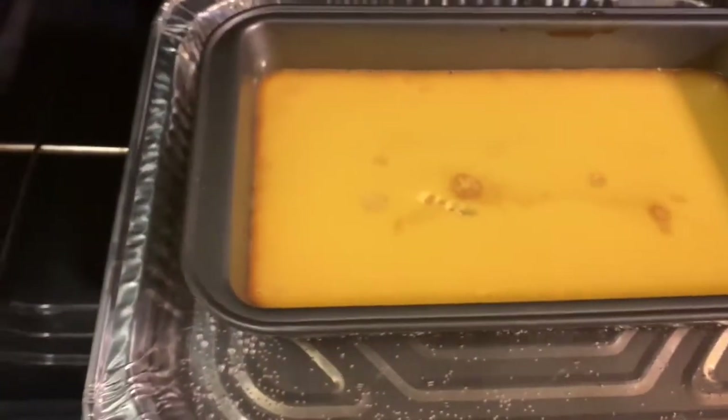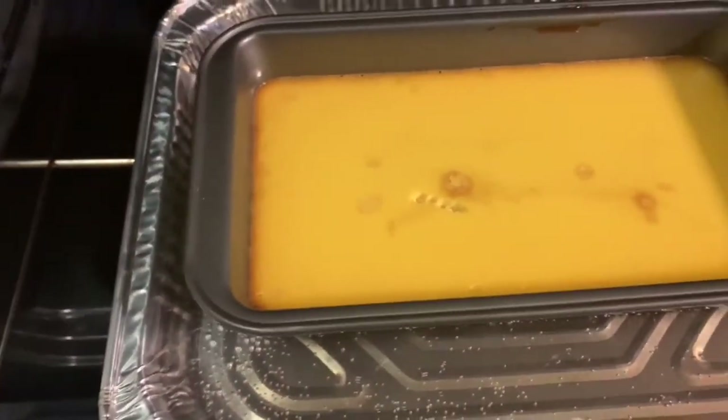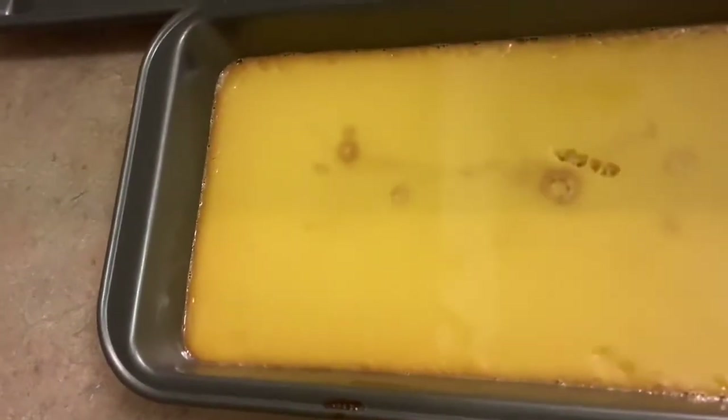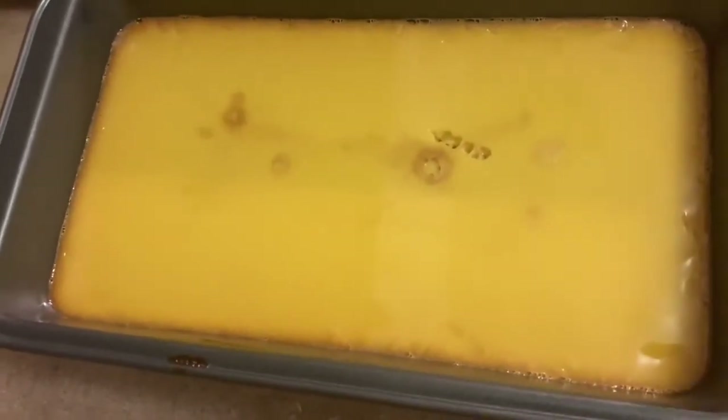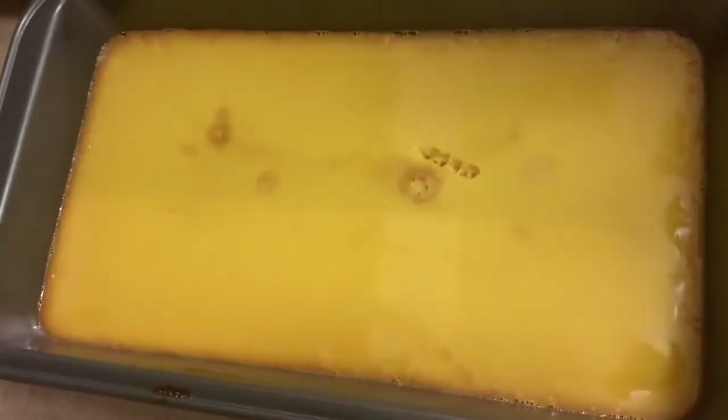I almost forgot what I was baking earlier — anyway, it's ready. I checked it and everything is okay. Let's see — there you go, our custard is ready. I have to take it out now. Let it cool for about 30 minutes. Once it's already cold, what you have to do is flip it up and we'll see what happens.